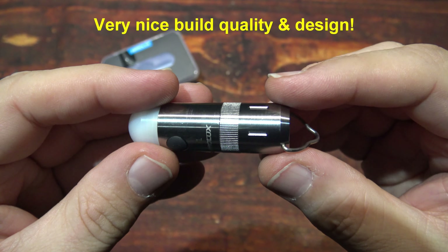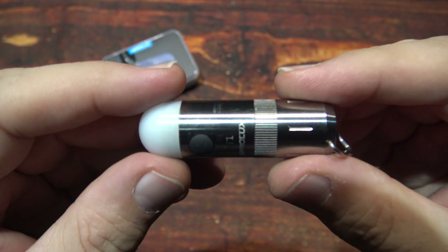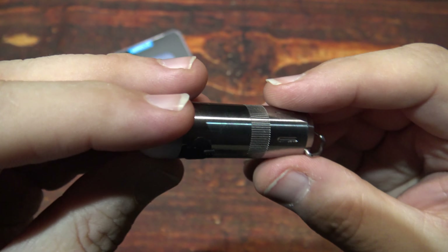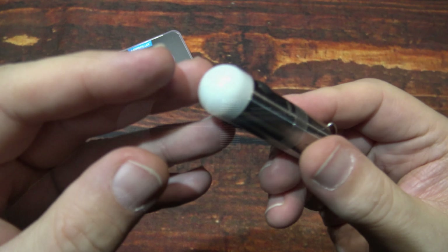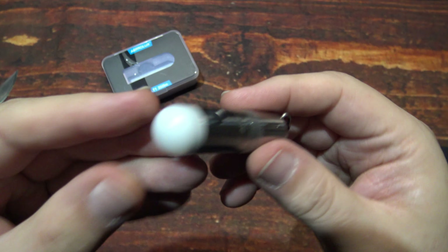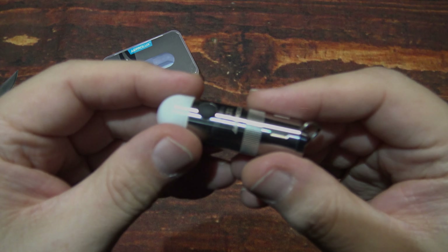Turning it on to the lowest light output — this does have memory mode. Turn it off, turn it back on. Definitely a neat little light with a lot of uses. Build quality on these Astrolux lights is very impressive — solid, feels rugged. You're not going to break your bank getting something like this or any of their lights.